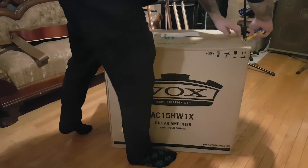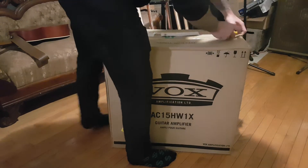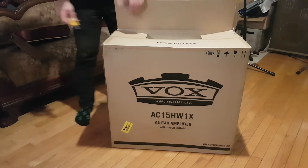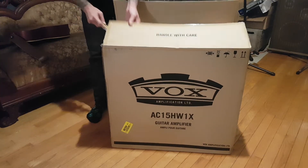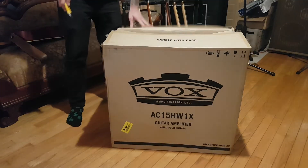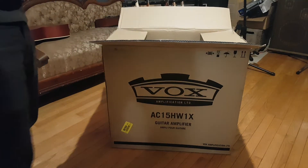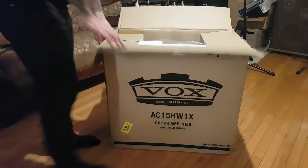I'm going to open this up. People seem to like these unboxing videos, and I kind of get it. I've been curious sometimes like what comes with the product when you order it, because I'm too lazy to read so I just watch a video.